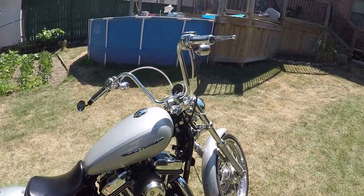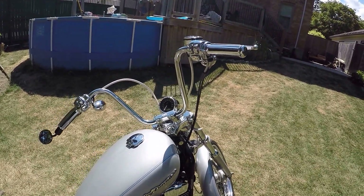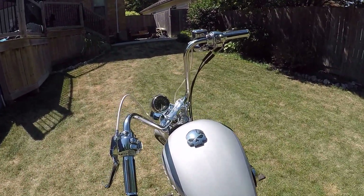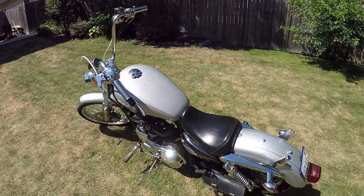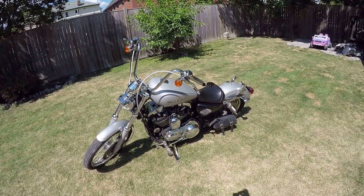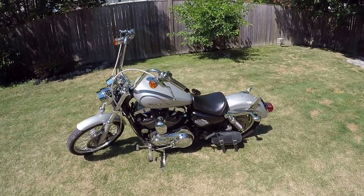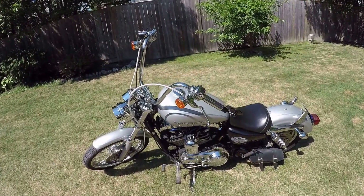The handlebars are 12-inch chrome apes. I like the position a lot — at 12 inches I'm not sure if they're called minis or if apes start at 14 and up, but I like the bars and the position. My hands are still sitting lower than my shoulders, so for blood flow it definitely helps and makes riding easier.